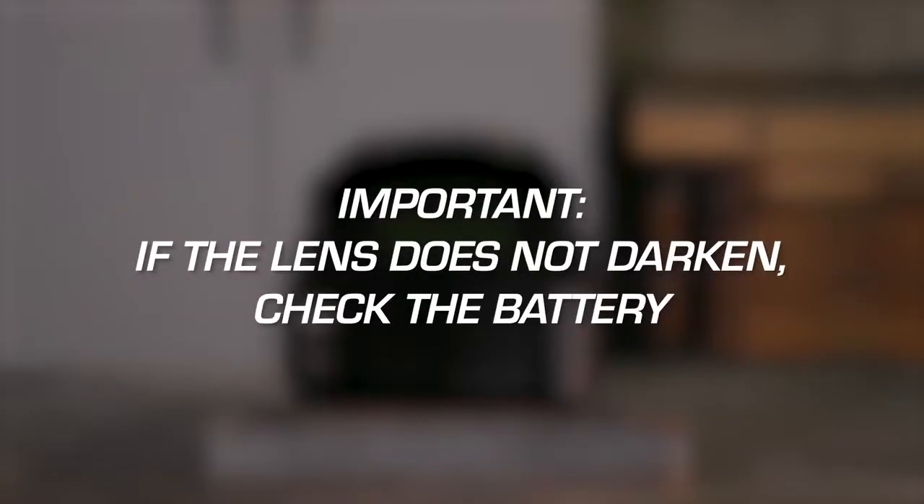If the lens doesn't darken, check the battery. If the battery is charged and still no auto darkening occurs, do not use the helmet.